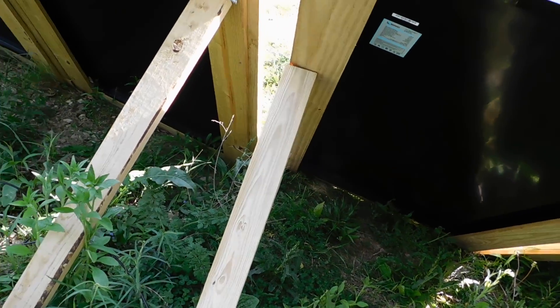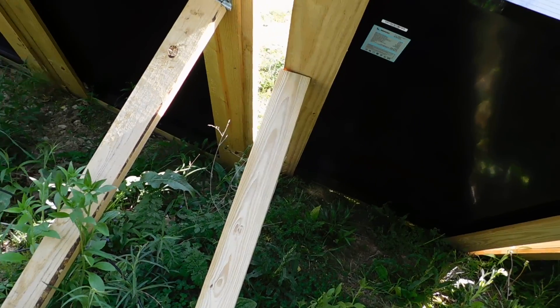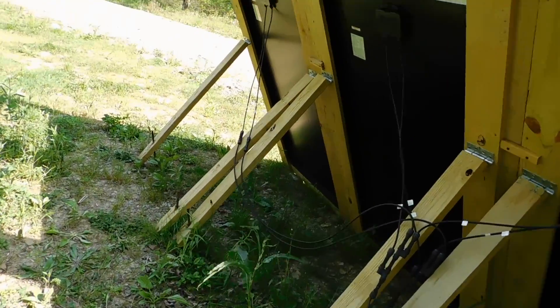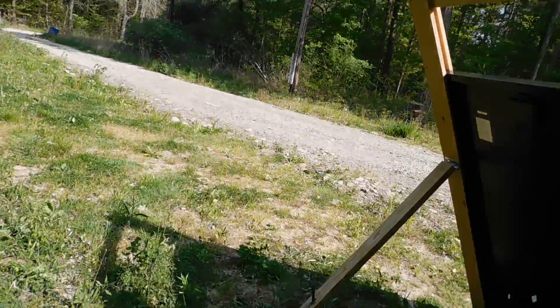Actually, these two long ones were sent to me, and I can't remember who sent them to me and I apologize, but they were sent by a subscriber saying that hey, you might be able to use these, and we did. We hooked them into here and ran the extra cable into here, and tied that all in together. So now I have 1,500 watts of solar up.